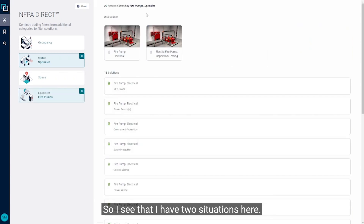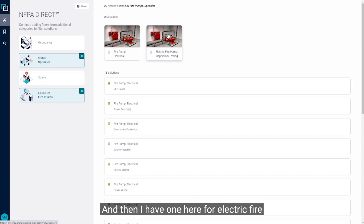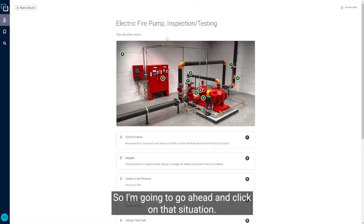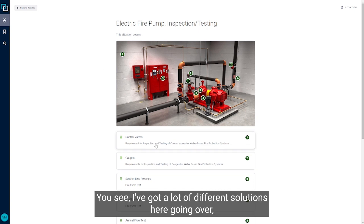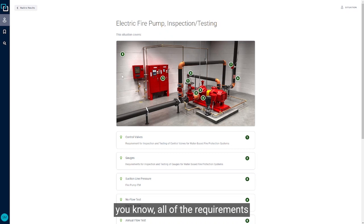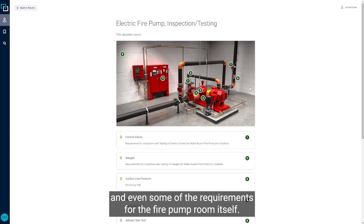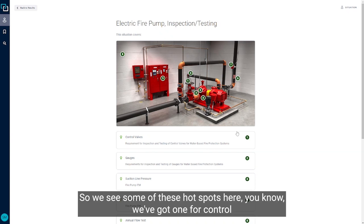I see that I have two situations here. One is the electrical — the actual electrical wiring and requirements for that fire pump. And then I have one for electric fire pump inspection, testing, and maintenance. I'm going to go ahead and click on that situation. We see a lot of different solutions here covering all of the requirements for that electric fire pump and even some of the requirements for the fire pump room itself, with several hotspots shown.